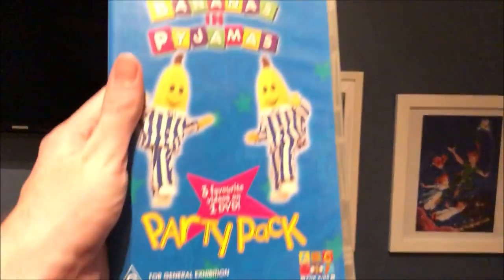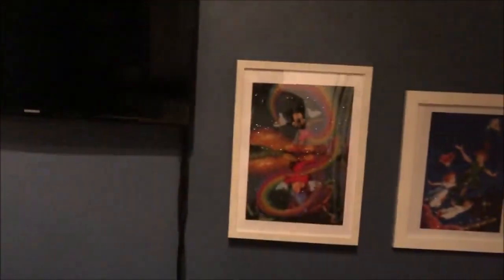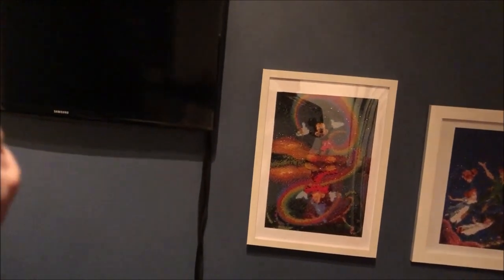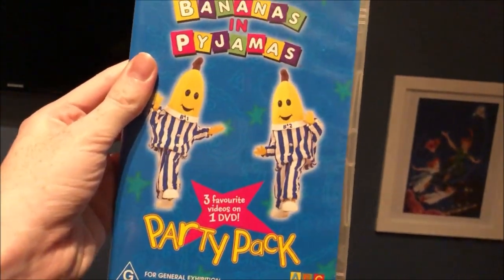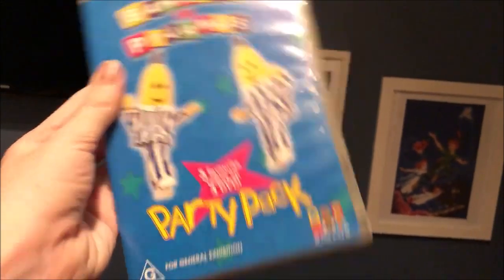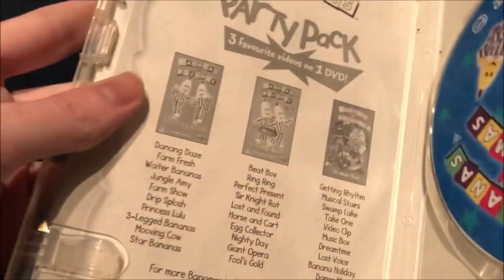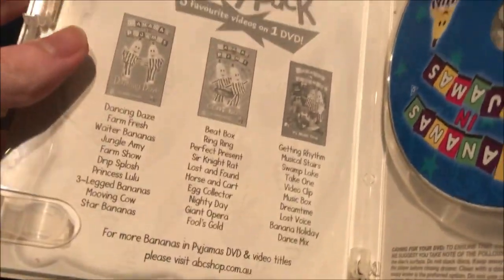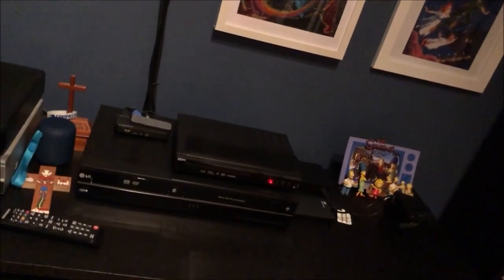The next one I have here is Party Pack, which is 3 videos and 1 DVD including Dancing Days, Big Box, and It's Music Time, which I got this off eBay in 2016. So here's the front, the spine, and the back. There's the disc, and it just shows the Party Pack videos and the episodes, and on the other side it shows B1 and B2.